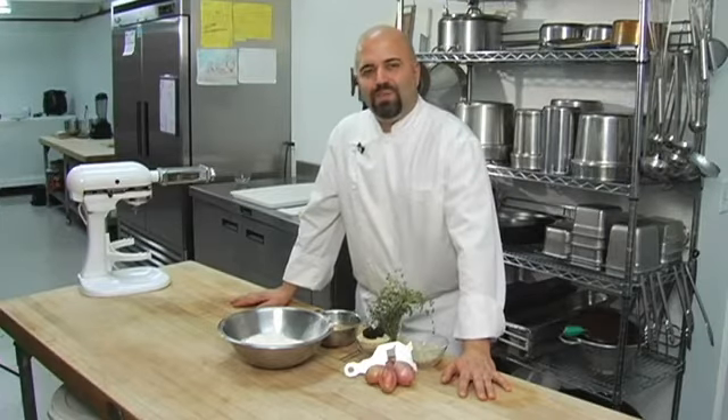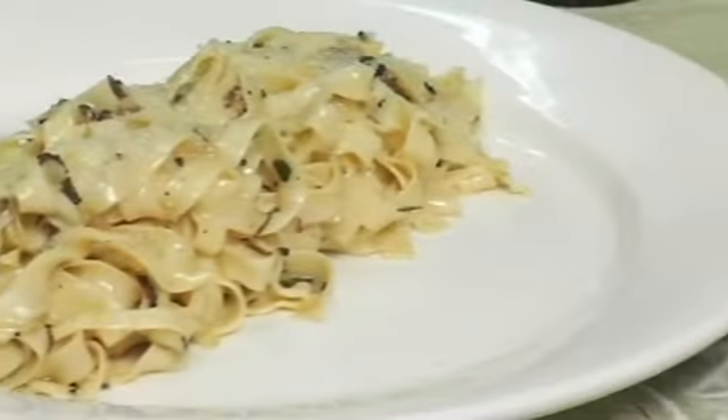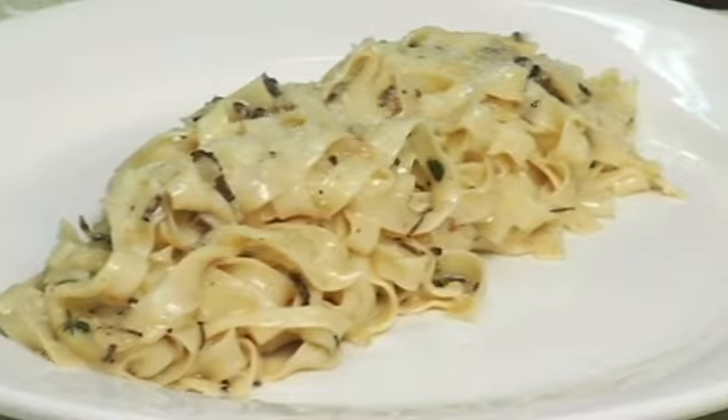Truffles are stellar on a special occasion in the autumn, and today we're going to make fresh fettuccine to showcase our fresh black truffle.